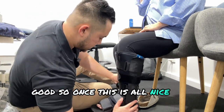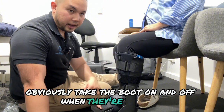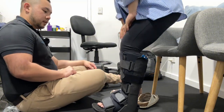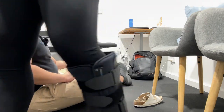Once this is all nice and secure — and I'd be teaching the patient how to do this themselves because they need to obviously take the boot on and off when they're at home — I'd ask them to go for a walk. So get them to stand up and go for a bit of a walk.